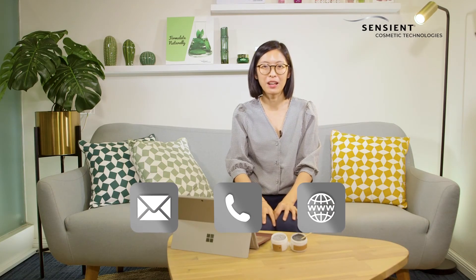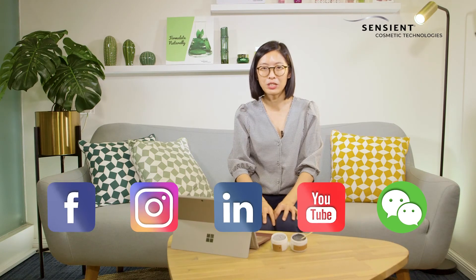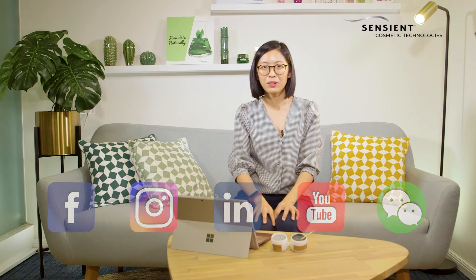Are you interested to find out more about our vegetable charcoal? Please contact our sales representative or leave us a message on our website. We hope you enjoy the video. Thank you and bye bye.